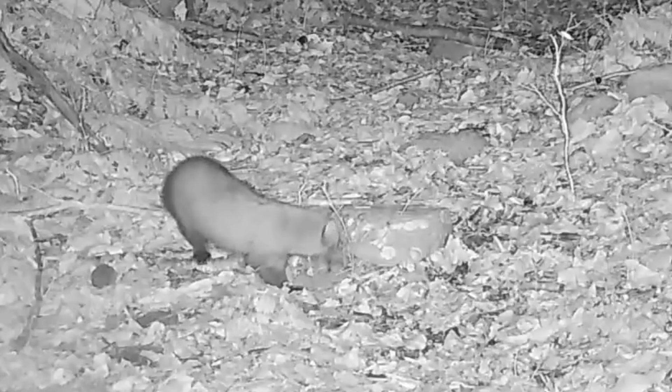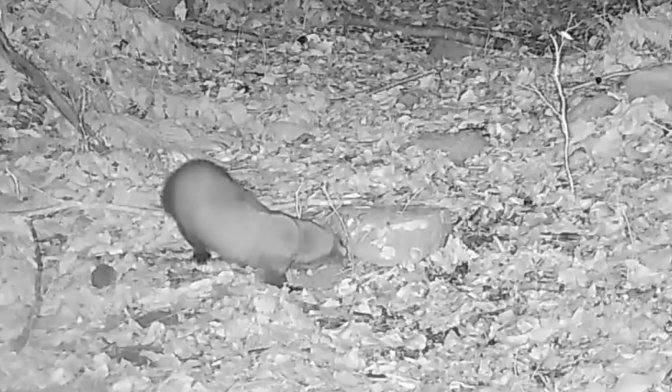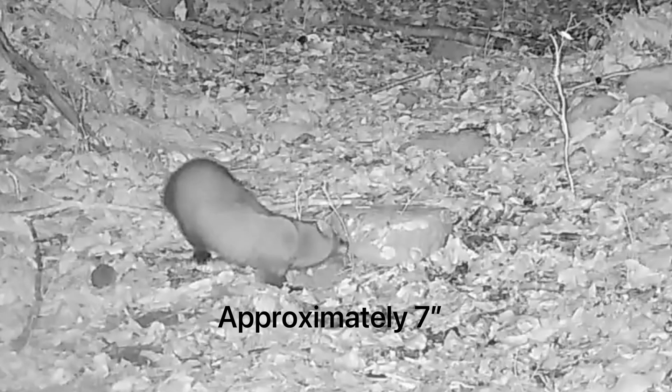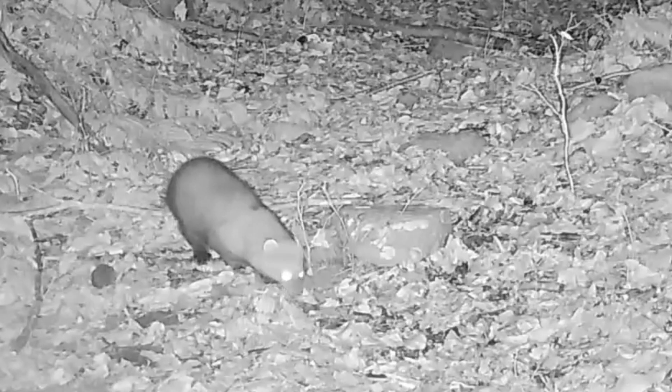Right here we have a fisher working a dirt hole set and you're going to notice the distance between her head and her feet. My trap is actually in between both and she did not get caught at this set.